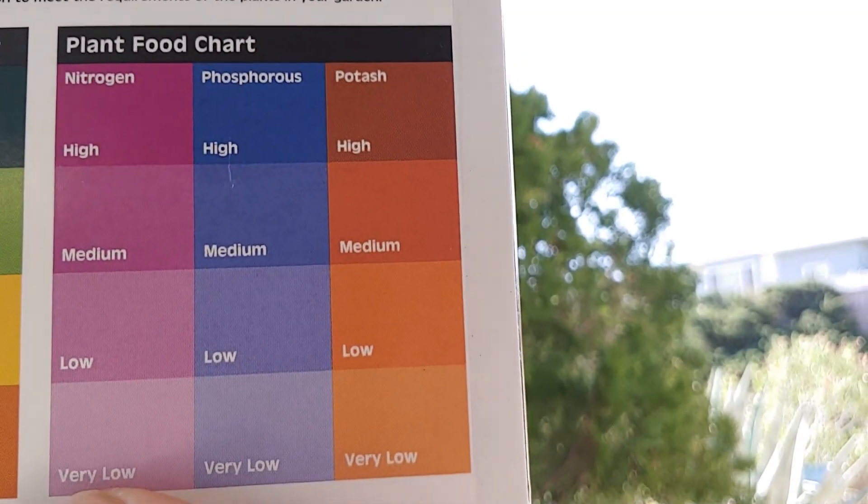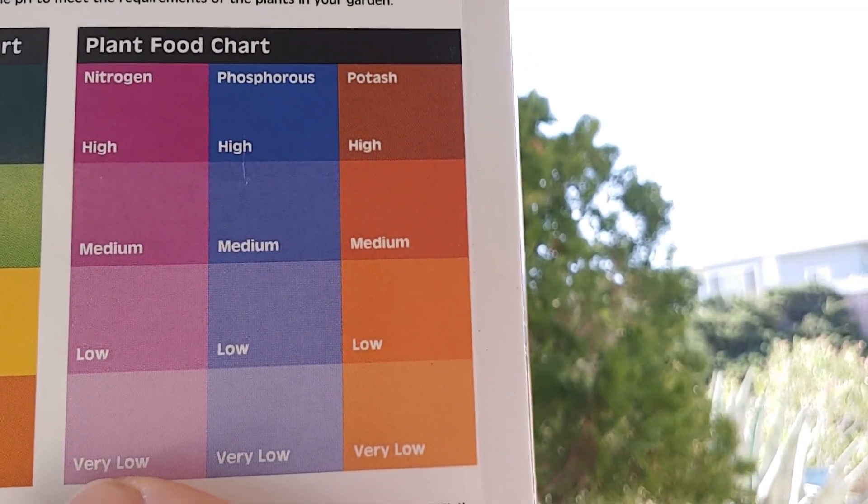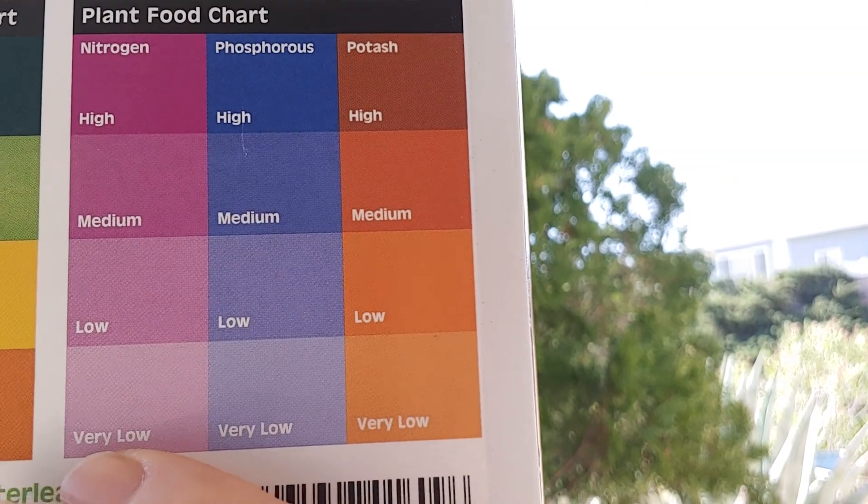In the second part we're going to test the nitrogen, phosphorus, and potash — they call it potassium here.